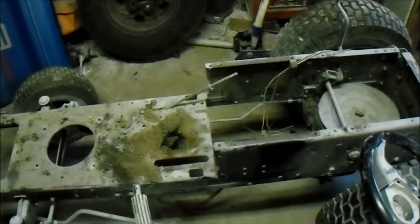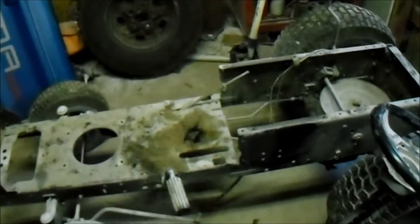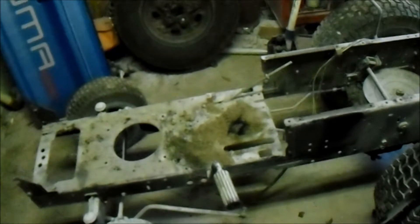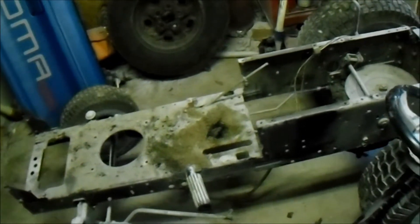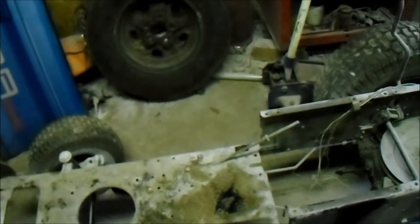Pretty interesting project, I'm really looking forward to getting into it. But I need to beef it up because the metal is pretty thin. I think I might get some channel iron so I can run my pivot points and modify it to get it where I want it to be. There are lots of little things I need to go through, but I don't want to modify it too much.